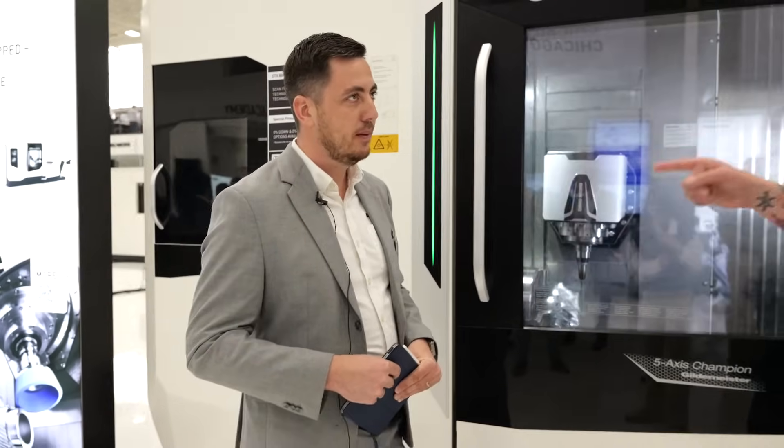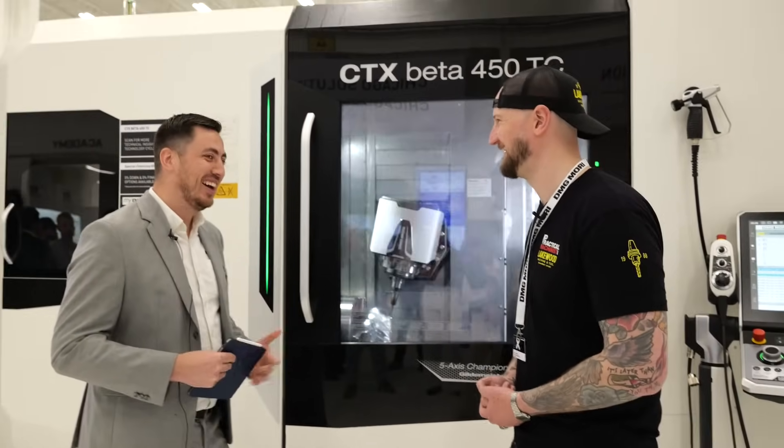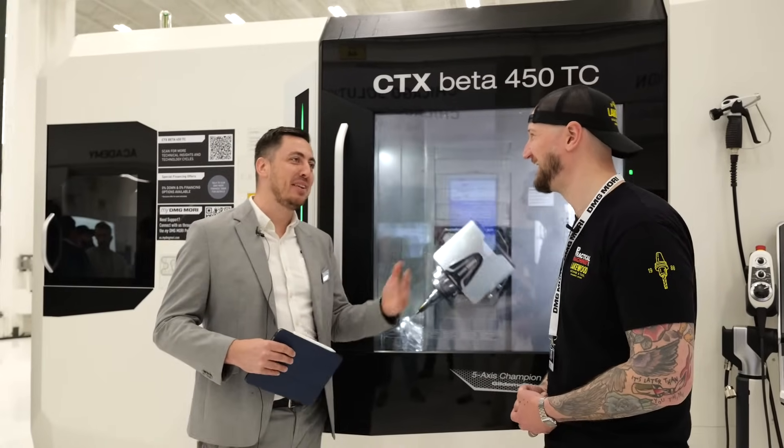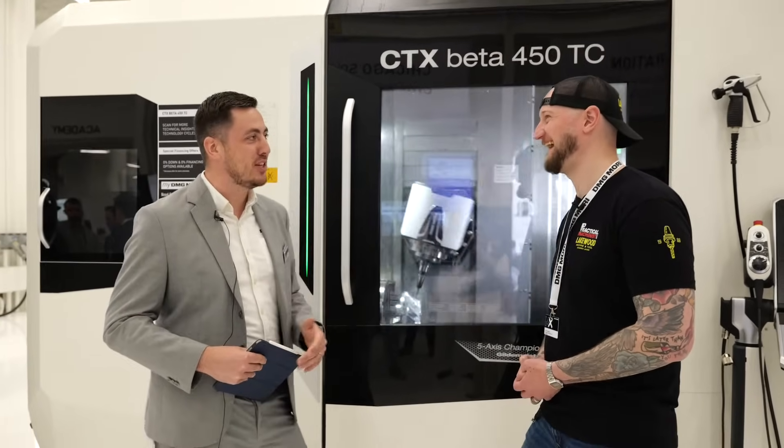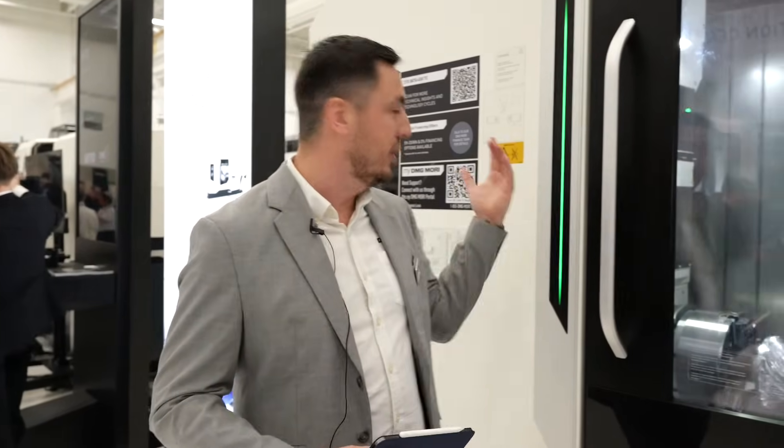How many tools can you fit in this machine? Especially if you're looking into unmanned production, you need to have redundant tools. We start with 60 on this machine, go up to 80, and then we can add an additional magazine with 120 more — so up to 200 tools total on that machine.